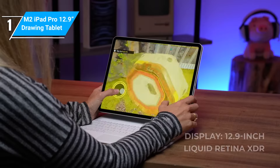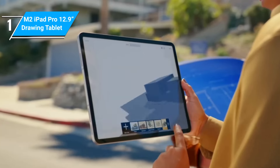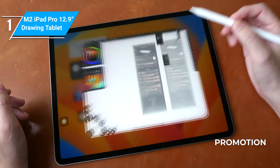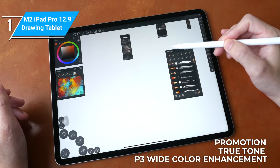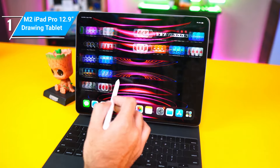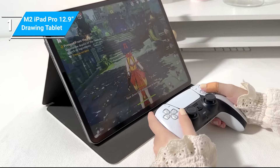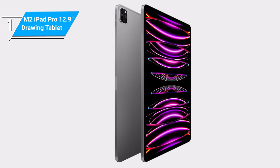The iPad Pro M2 features a 12.9-inch Liquid Retina XDR display with immaculate color accuracy and rendering power. Technologies that give images and sketches the professional edge to stand out — including ProMotion, TrueTone, and P3 wide color enhancement — are all present. The Apple iPad Pro M2 can last more than 10 hours while you use it for your artwork. As one of the best on the market, the iPad Pro also delivers a premium gaming and streaming experience unlike any other tablet. But as good as this tablet is, it's not for everyone.